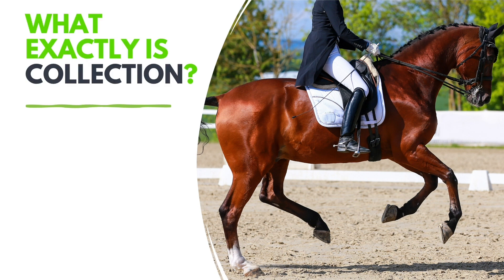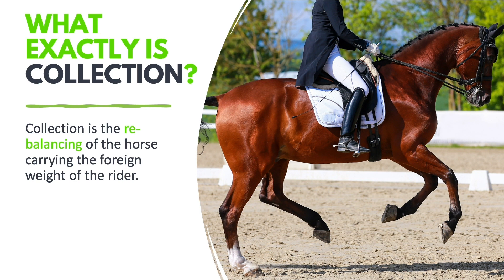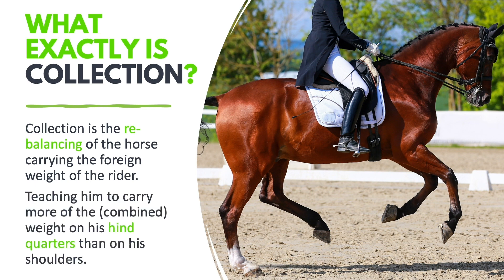So what exactly is collection? Collection is basically the rebalancing of the horse. This rebalancing makes the horse more able to perform ridden movements with ease, in a beautiful and biomechanically functional carriage that gives the appearance of traveling uphill. We're teaching the horse to carry more of the weight on his hindquarters than on his shoulders — this is the whole purpose of dressage.